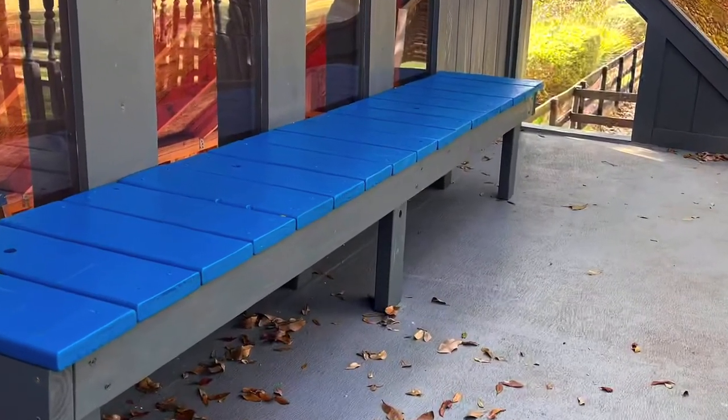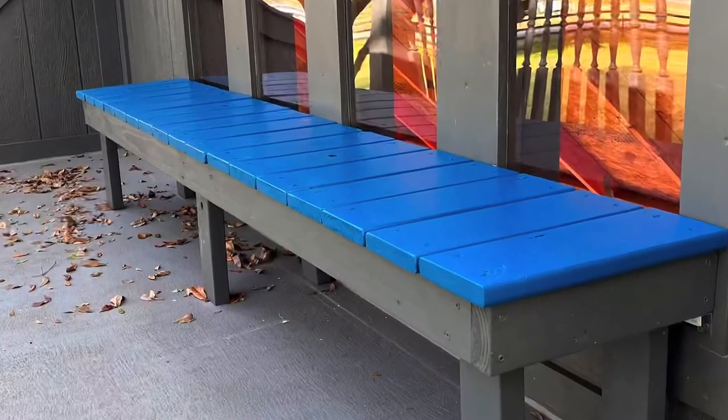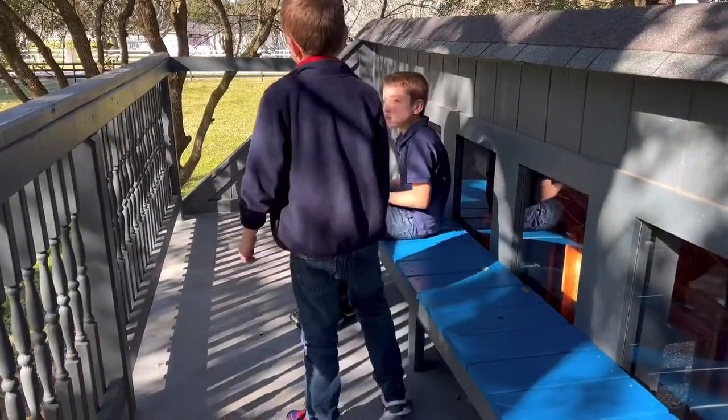That's how I used my scrap deck boards to make a cute little bench. If you have any questions about this build, put them in the comments — I'll always try to get back to you guys. I'll also put a link to my other builds from this playhouse in the description below.